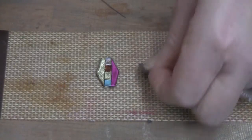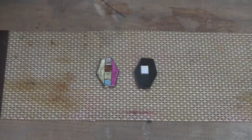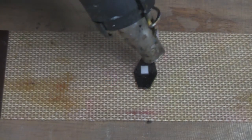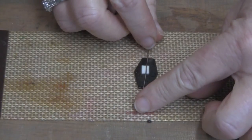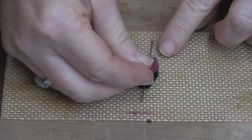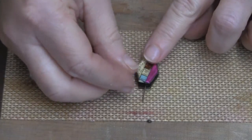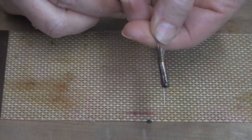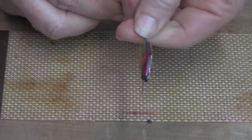Step four: working on a non-stick surface, turn one of your shapes over to the back and apply a little heat until the plastic turns nice and shiny. Then add a head pin to the middle of this shape, place the remaining shape over, and position it into place. You can clean up any smudged edges at this time.